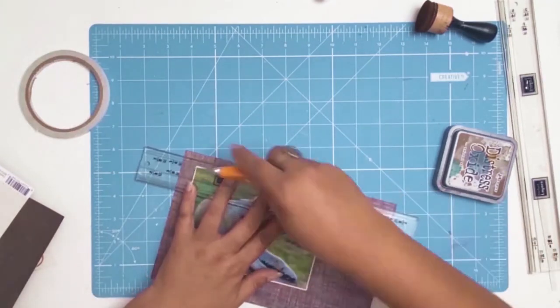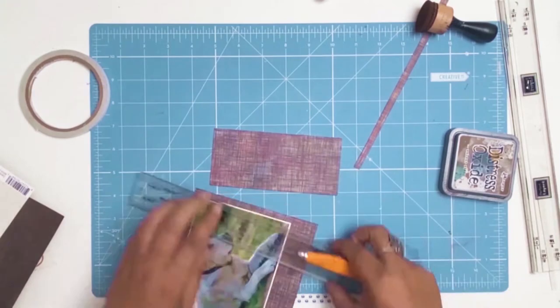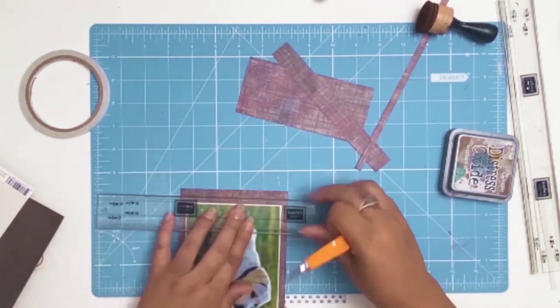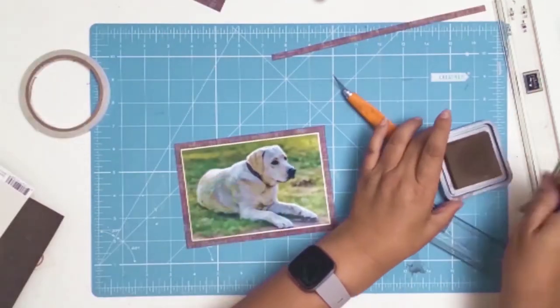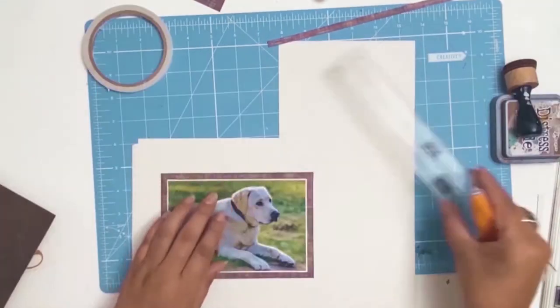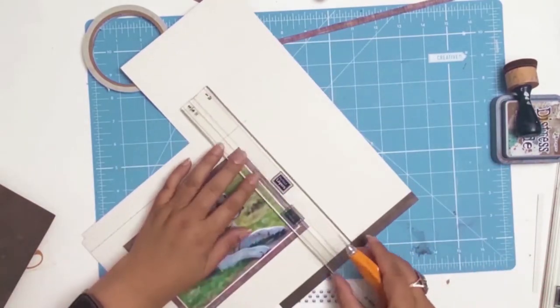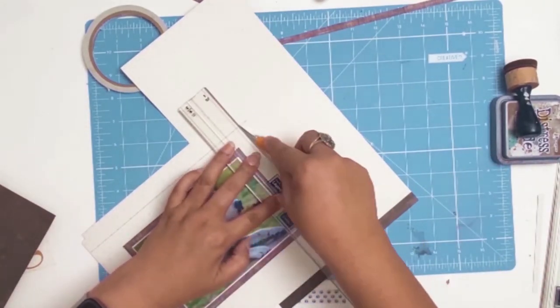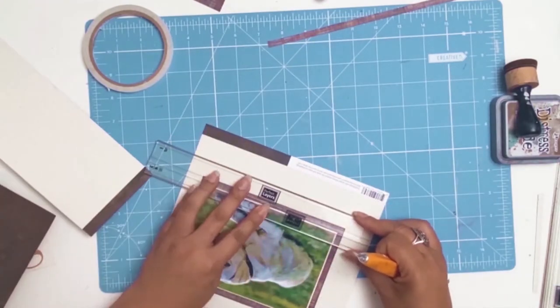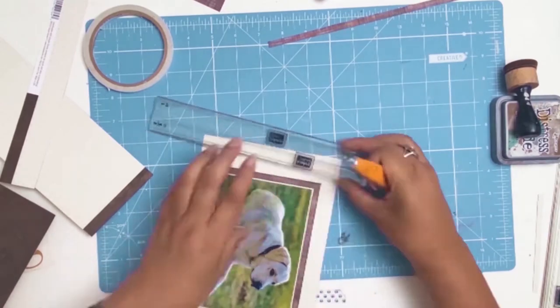Inking your edges is a personal choice. I like doing it because when using different layers of paper, I believe it helps to differentiate between the layers. I was being very stubborn — I definitely wanted to use that purple scrap piece of paper but it wasn't standing out against the dark brown background. So my solution is to give my photo a third matte.